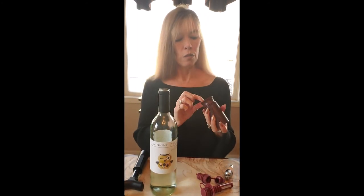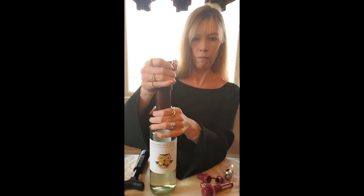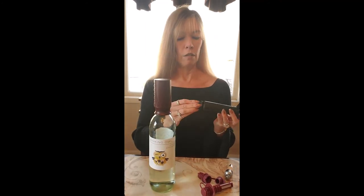Another option is this one — it also has a stopper inside, but the pump is built right into the stopper. You put this one on the bottle and pump; you can hear it gets tighter as you go, and then it seals. You can store the bottle just like that.